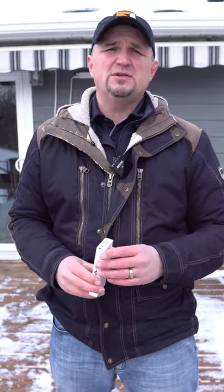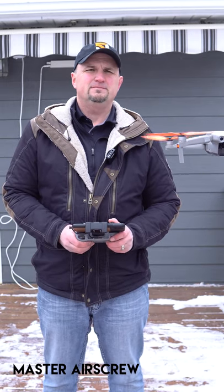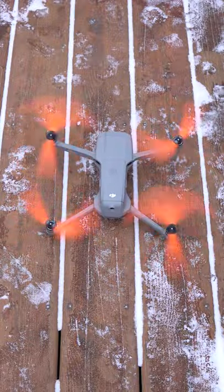Here's what the difference sounds like between the stock propellers and the Master Air Screw. The pitch is better. I flew today and got 29 minutes and seven seconds of flight time — so much better flight time. They sound better, you get better flight time, and there's no more vibrating on the ground.